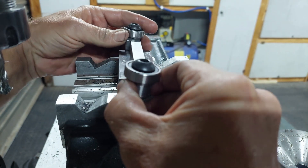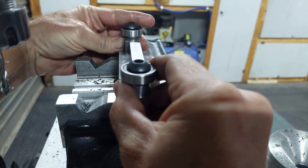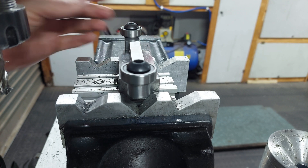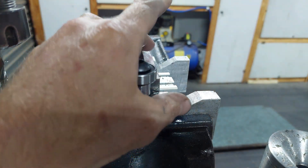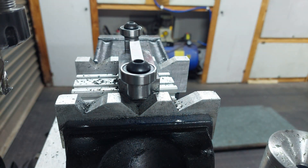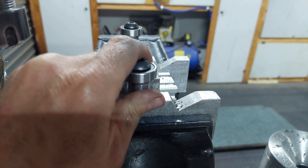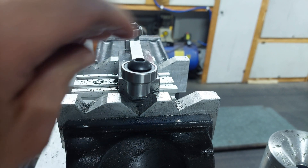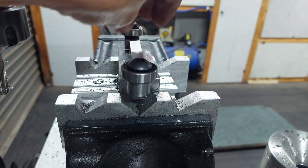I just changed my mind again — I decided instead of using bolts I've made it a press fit. What I'm going to do is put a little bit of epoxy inside the slot and then press it in. There is about 0.03mm interference fit.